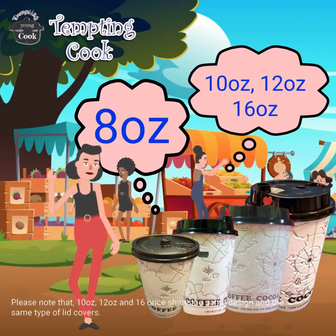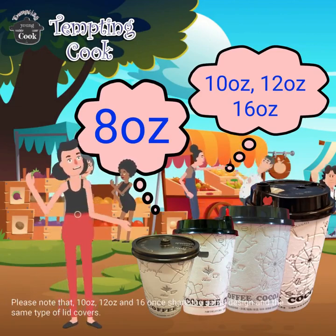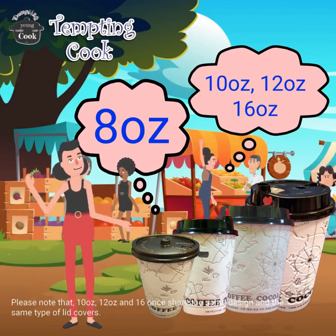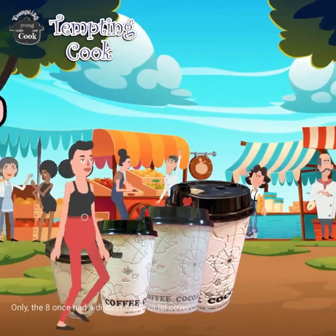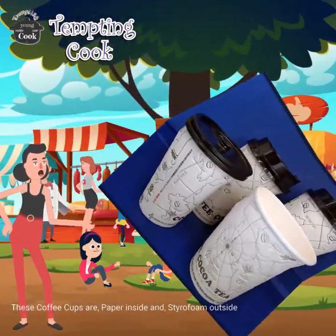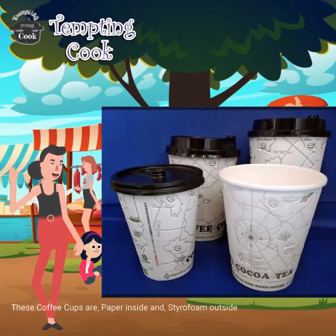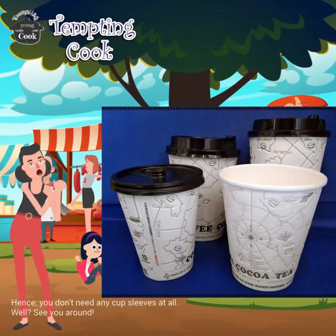Please note that 10 oz, 12 oz, and 16 oz share the same design and the same type of lid covers. Only the 8 oz ones have a different type of lid cover. These coffee cups are paper inside and styrofoam outside. Hence, you don't need any cup sleeves at all.